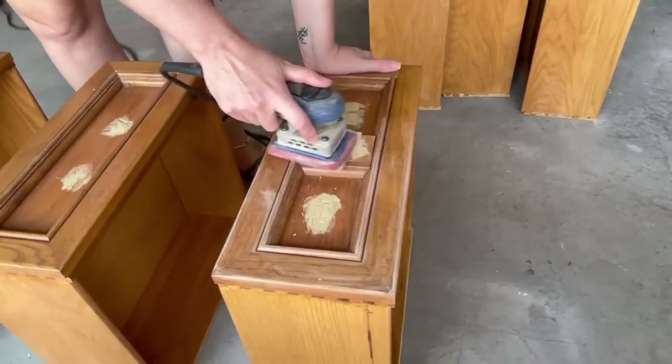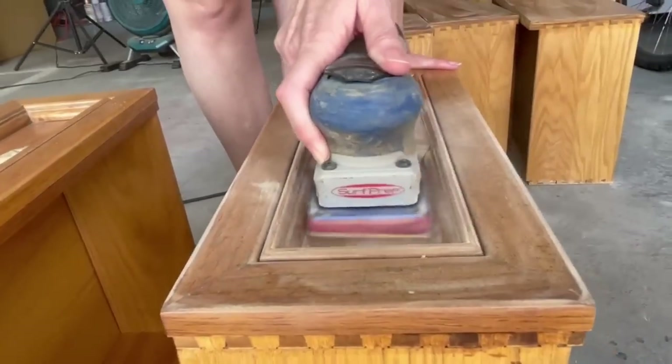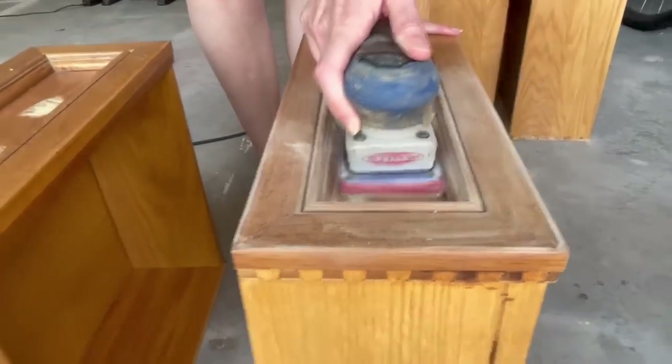Next, I'll use my SurfPrep sander to give everything a good scuff sand and smooth down the hardware holes that I filled with some wood fill.